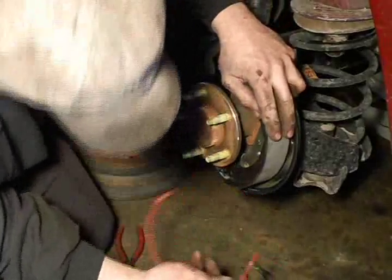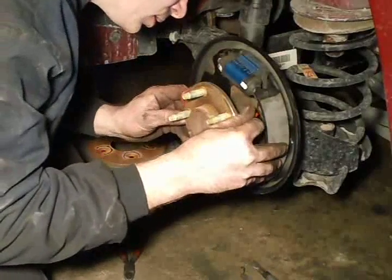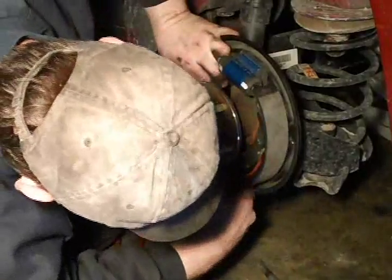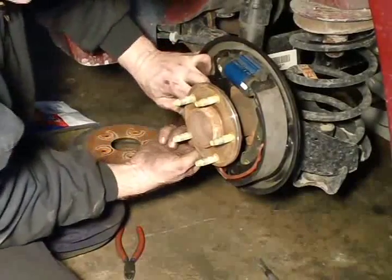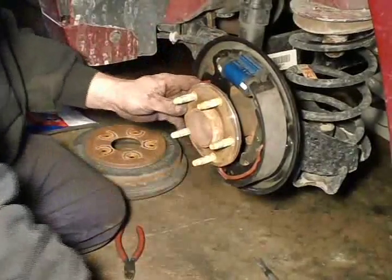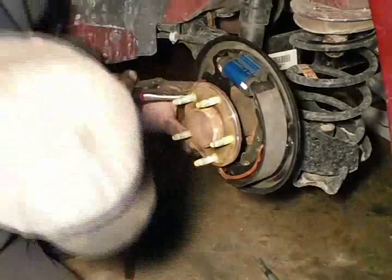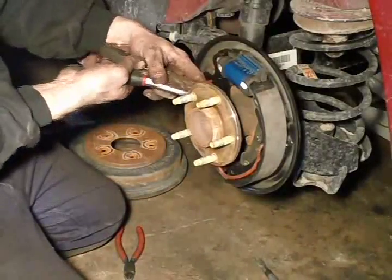Once you got that shoe in place, get that spring so it will hold it there. You will see the hole in the shoe where it goes, and then there is a bracket down underneath that the spring goes up and over. Then you see me putting a pair of vice grips on the other side of that spring, just to give me some leverage and something to hold on to.